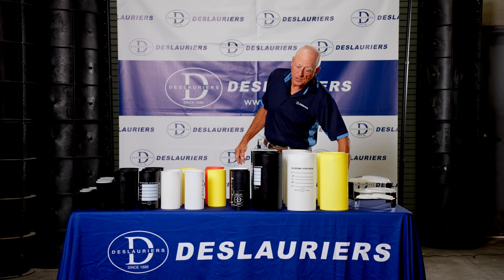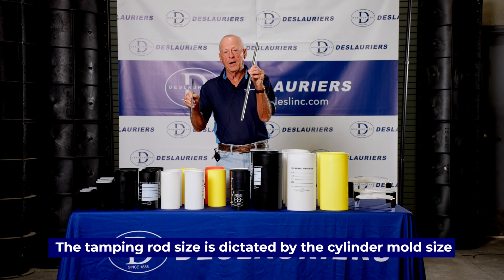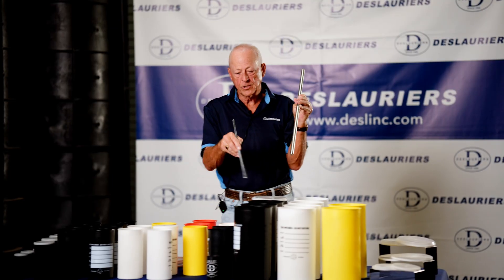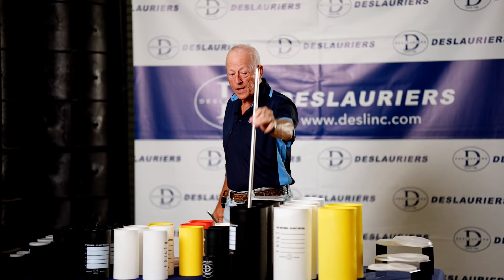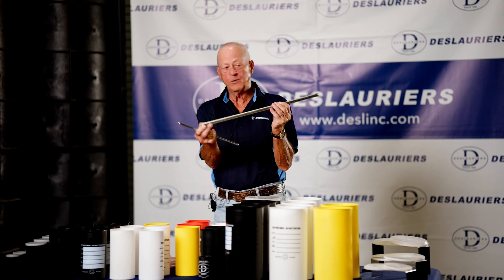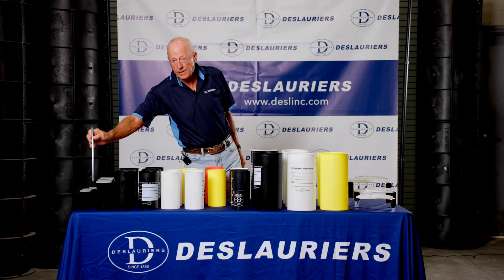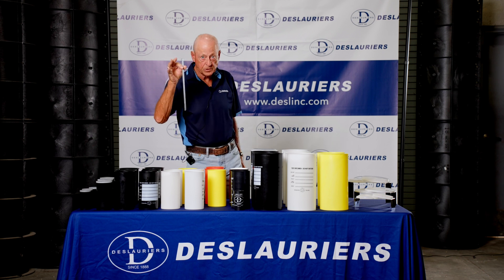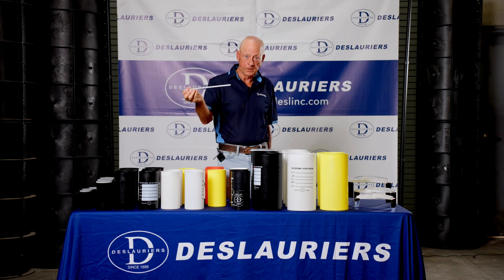When making cylinders, the tamping rod size is dictated by the cylinder mold size. For the larger mold, the 6x12, you use the 5/8-inch diameter tamping rod, which is hemispherically tipped on both ends. For the 4x8, the 3x6, or even the little 2x4, you use the smaller tamping rod, which is 3/8-inch in diameter, also hemispherically tipped.